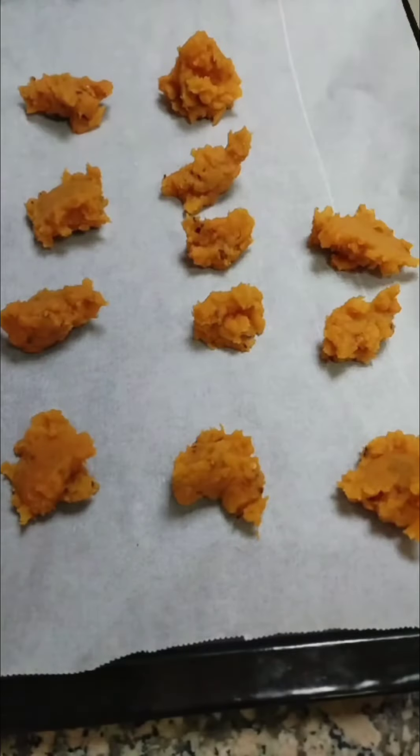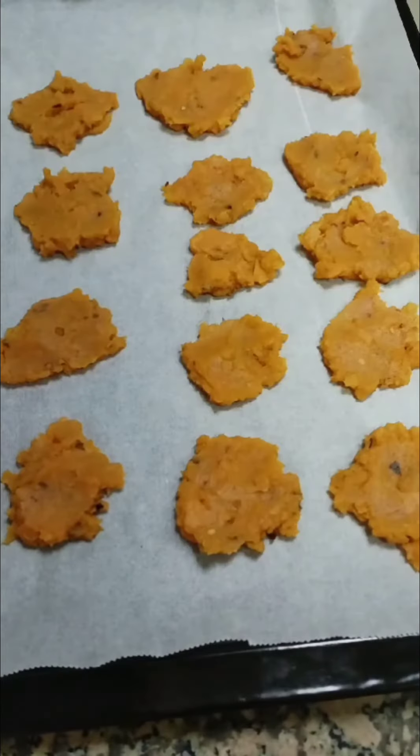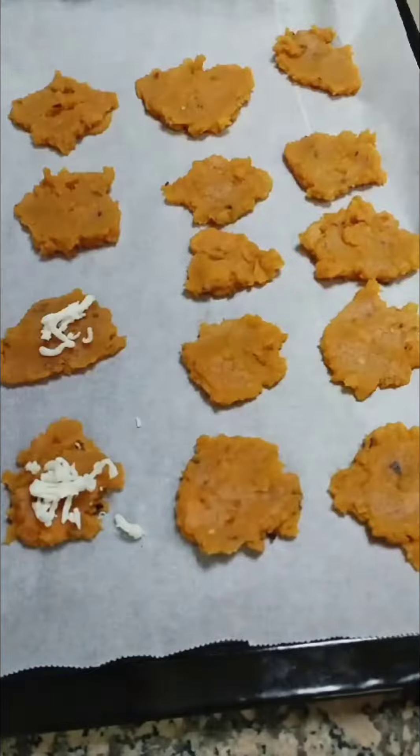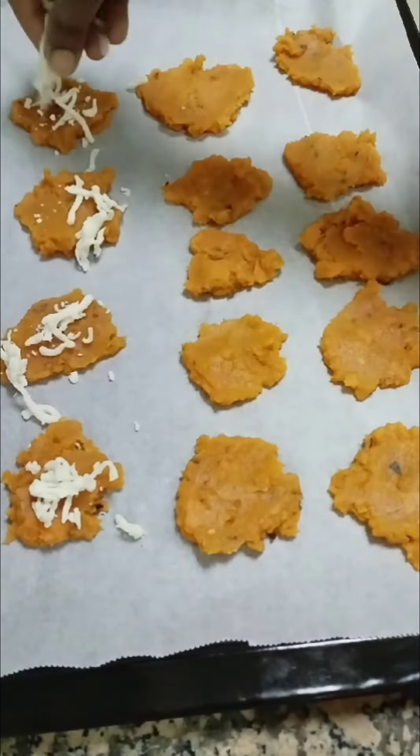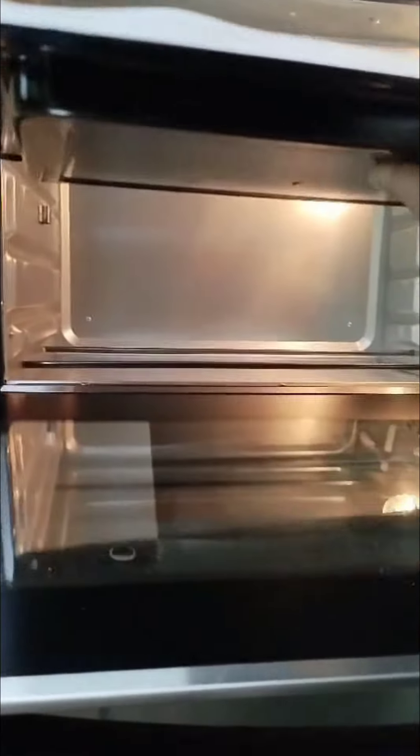Once done, I'm going to flatten the mixture. I'm not using oil here, but if you want you can spray some oil on top. Cheese is my favorite though, so I'm sprinkling some cheese on top and then it goes into the oven for 15 minutes.